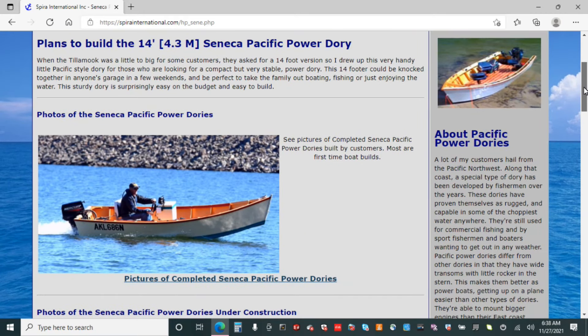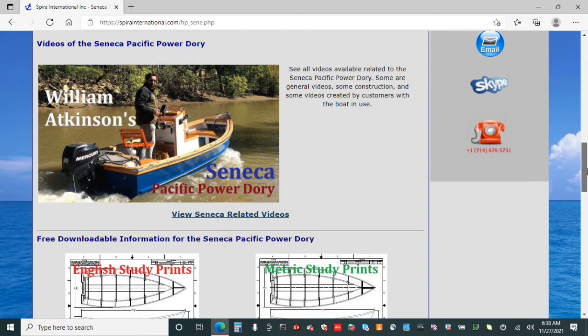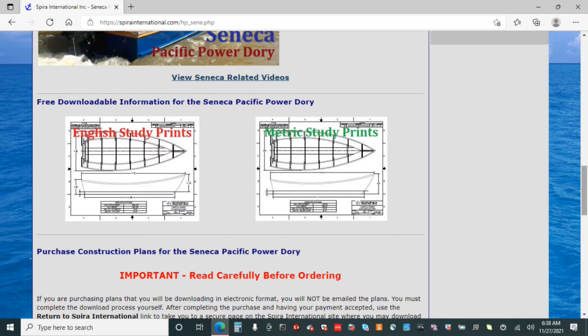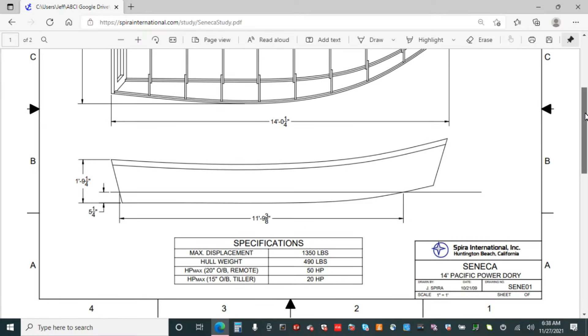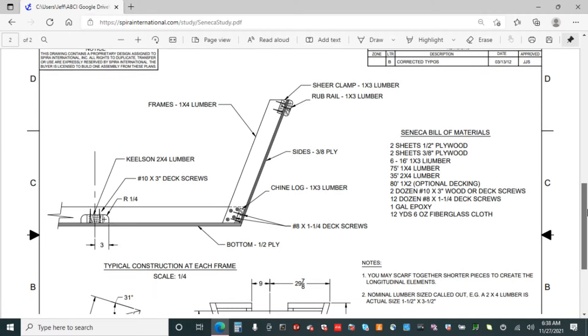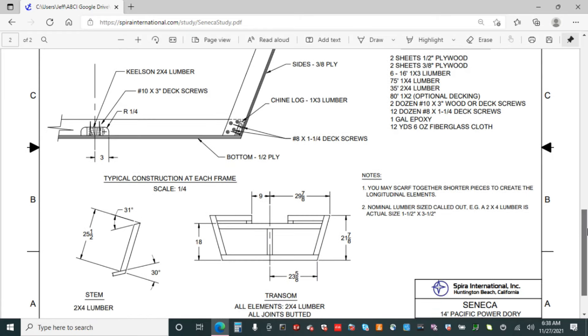He has pictures from customers both during and after construction, and allows a partial preview of the plans to see basic dimensions and required materials. I'm not affiliated with the site at all. I do want to point out that the plans, although affordable, are in no way detailed to the point of holding your hand. You will need some basic construction skills and be able to fill in the blanks as you build. I consider myself a moderately skilled do-it-yourselfer, and even I scratched my head a few times.